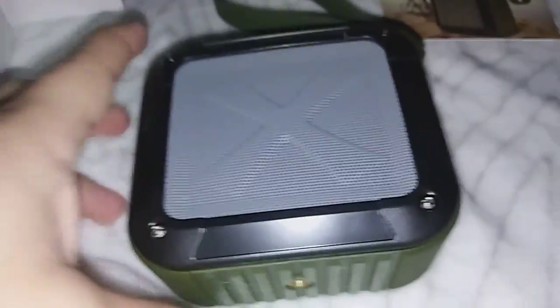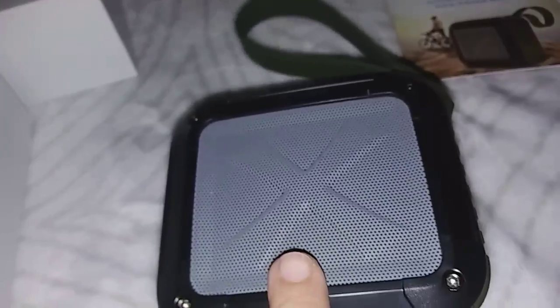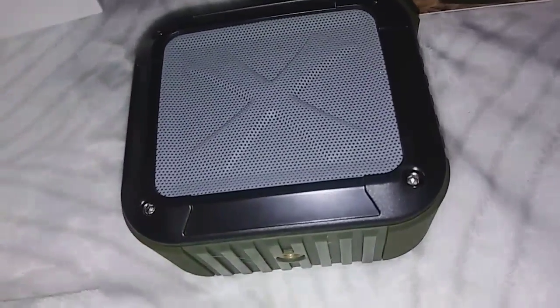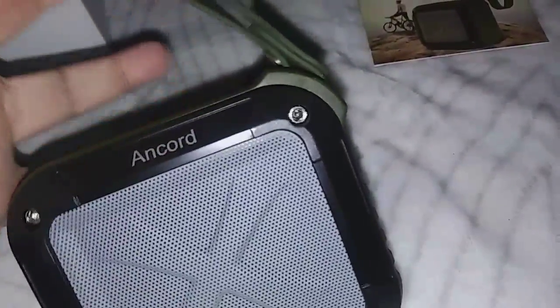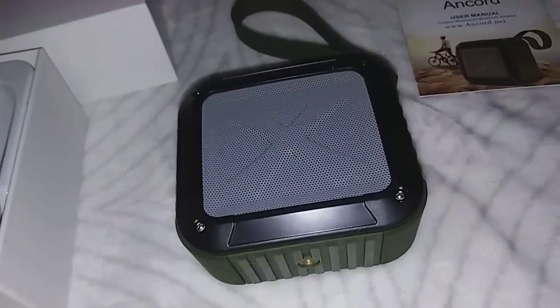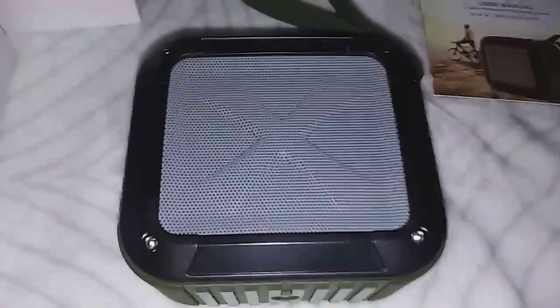You can listen to music from your SD card if you want. So if you guys want to order one of these, the link to this is in the description. These are great for outdoor activities, anything you want to do outdoors. It's also waterproof so you don't have to worry about messing up if you want to take this on your bike ride or camping or whatever. These are just great to have — really, really good speaker here. So the link to this is in the description. Definitely go and check this out. Thanks for watching, guys.